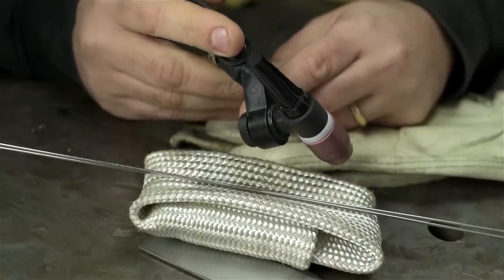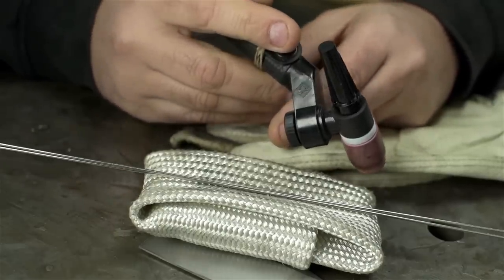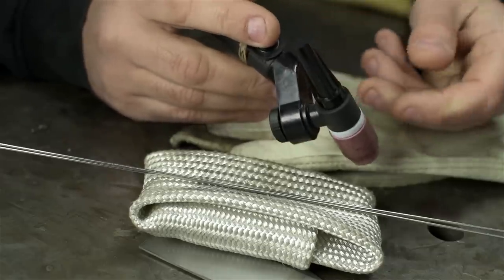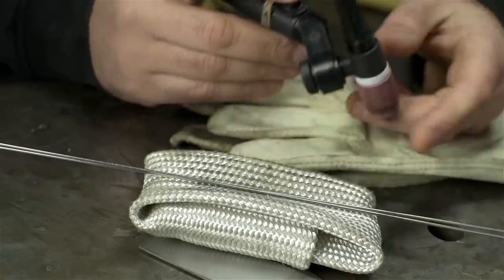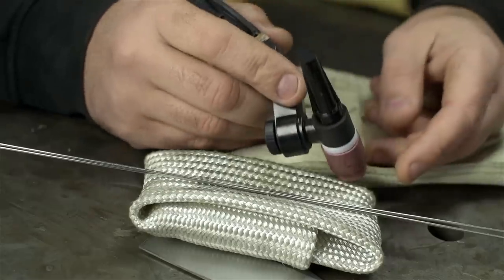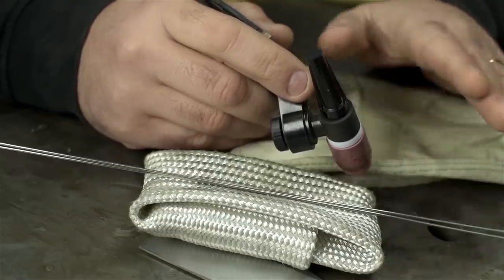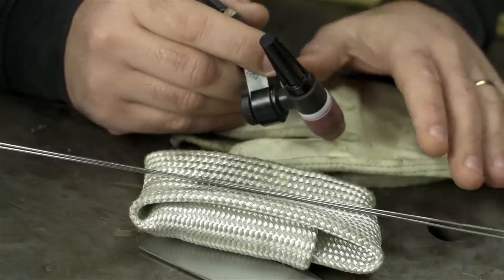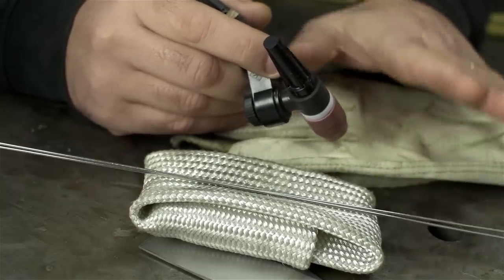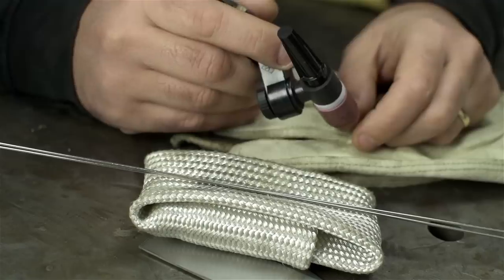At times, instead of welding with a steady constant current, it could help to ease off on the amps — ease off on the heat. The traditional way to do that typically is with a foot controller. Like a gas pedal, you can give it a little bit more when you need it and ease off when you don't.